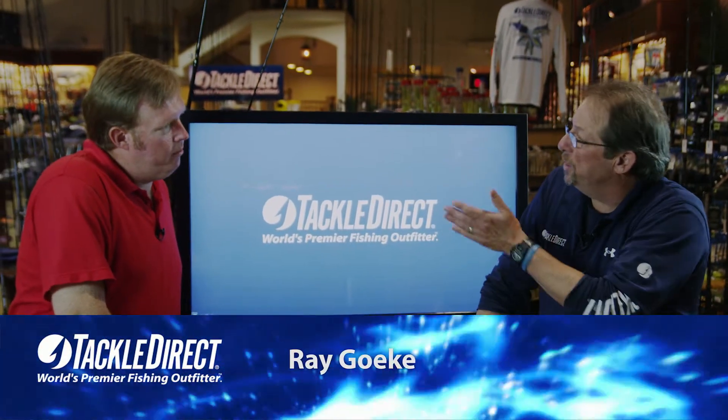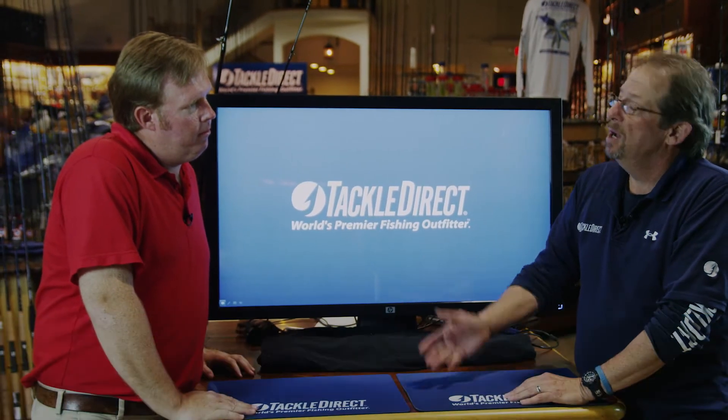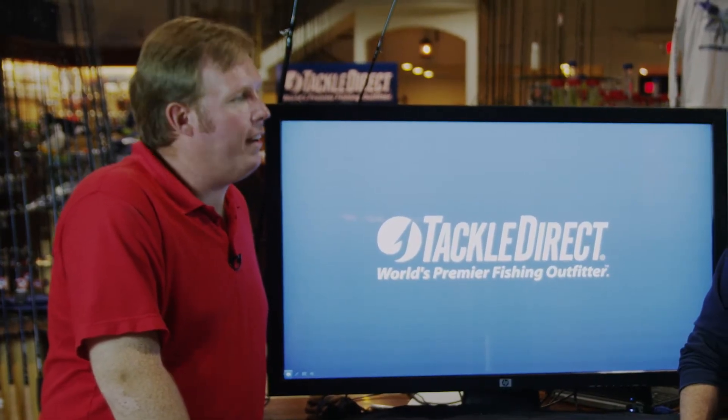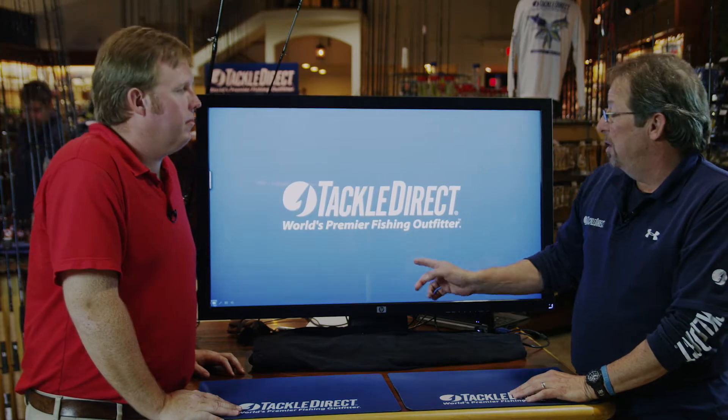How are we doing today? We're going to talk about the deluxe series of Star Rods in just a second, but before we do, let's talk about Star Rods in general. Star Rods is one of the oldest fishing rod manufacturers still in business today. They started in 1958, and they're still going strong. Let's get into the deluxe rods.